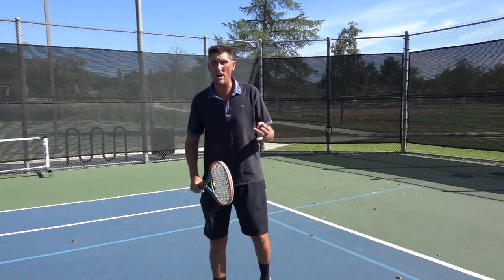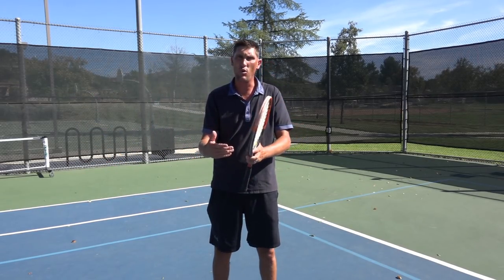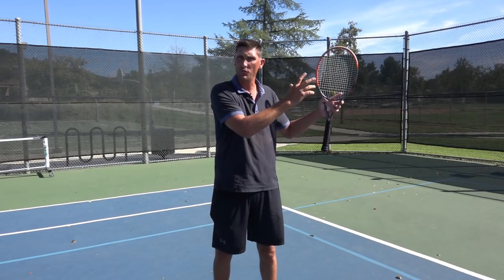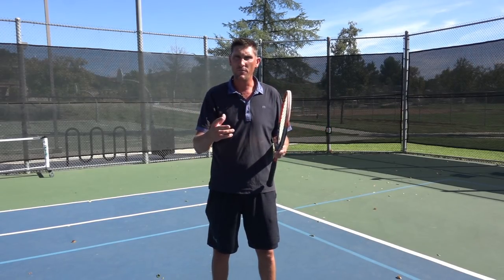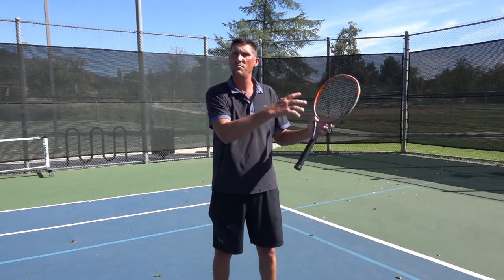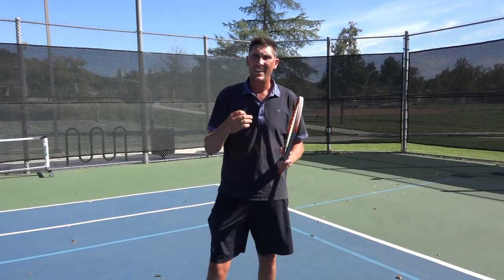So those two ideas: let's work on shortening up the backswing, and if that's not working, play a little deeper position. Probably the best way to have some fun with it is mix and match the two. Don't feel like you've got to live by one or the other — it's always cool to have some variety in those returns.